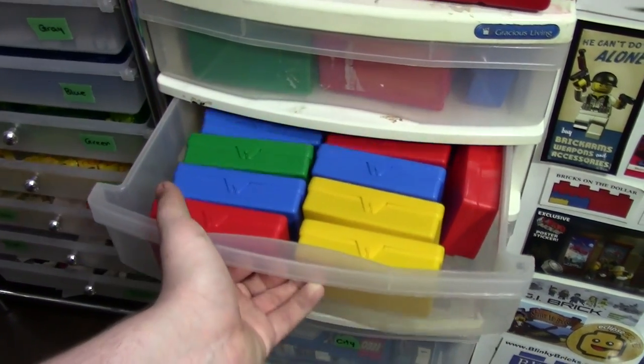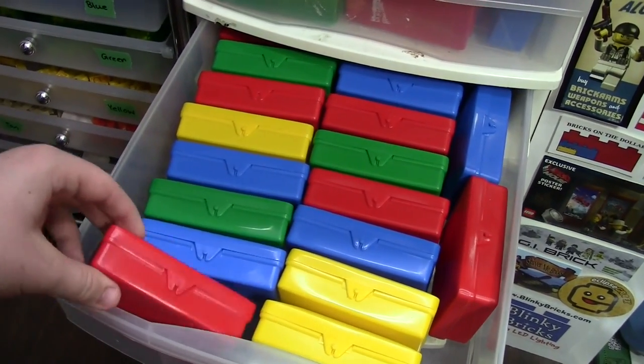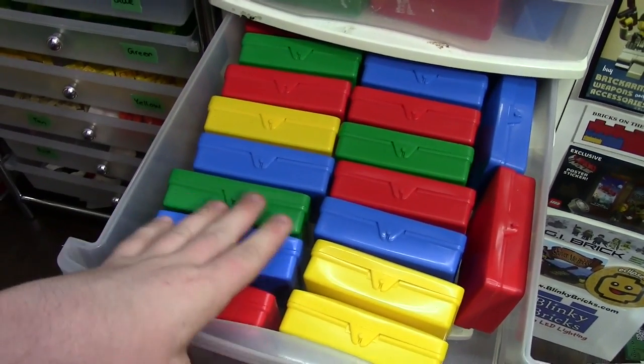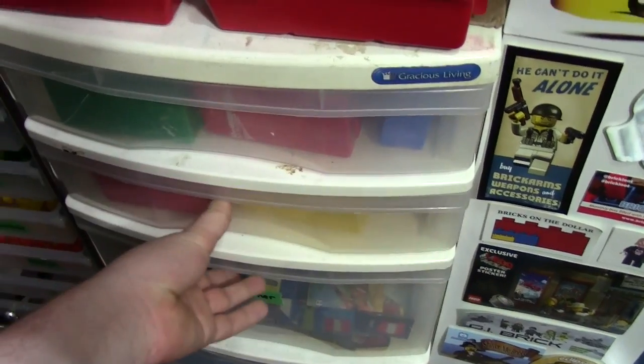Lots of containers — I got a great deal on them, and they have a lot left actually. If you want some nice colored containers to store your Lego, I won't make any money off them, but send me a message on YouTube, email, or Instagram or something like that.